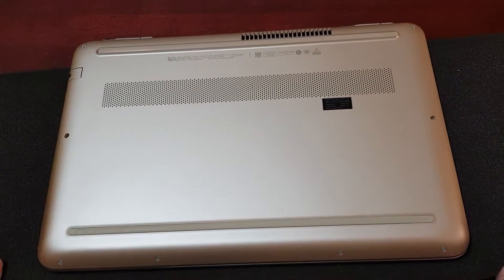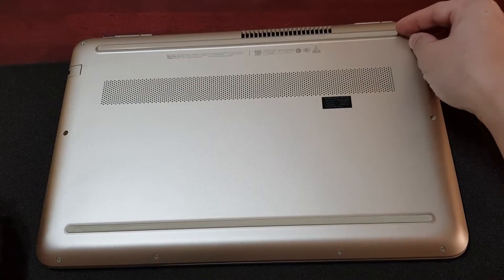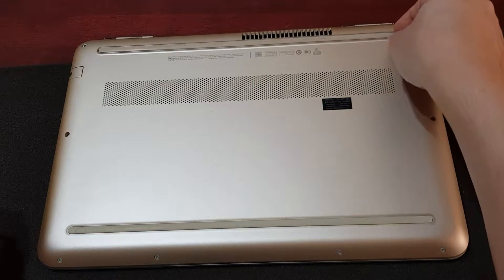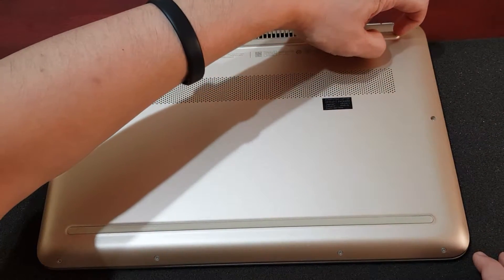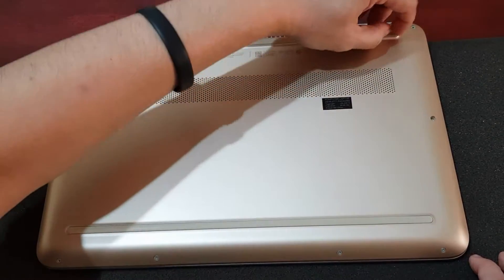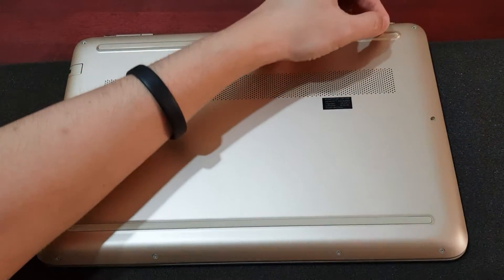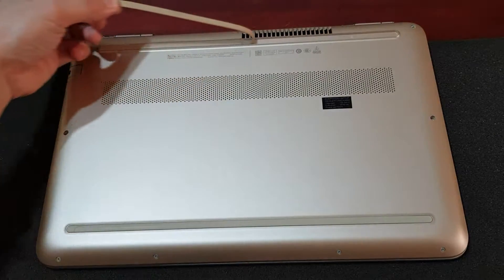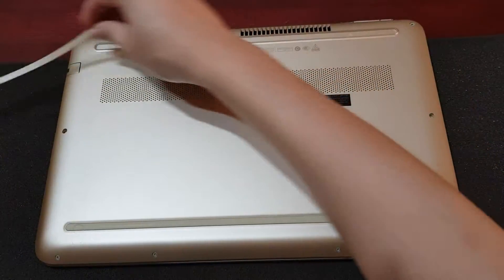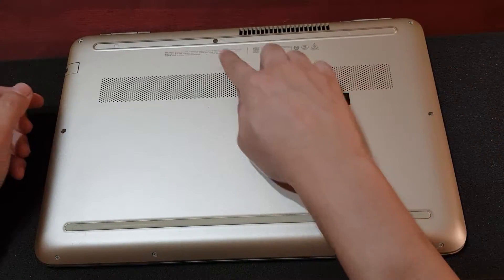The first thing we want to do is remove the back cover. Before that, there's a rubber piece here hiding a screw underneath it, so we want to take it out. You can just pry it out from the side like that. Make sure to leave the adhesive side facing out so it can stick back on later. As you can see, there's a screw here underneath.